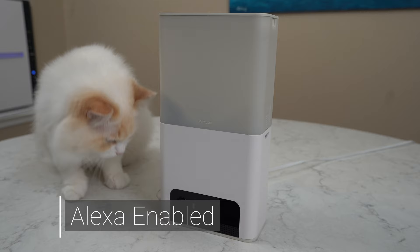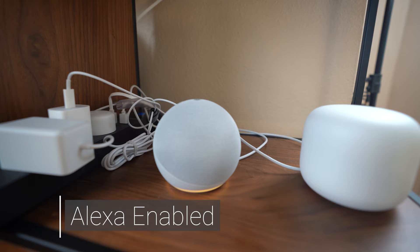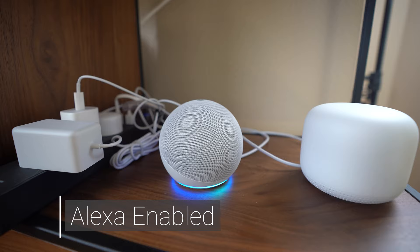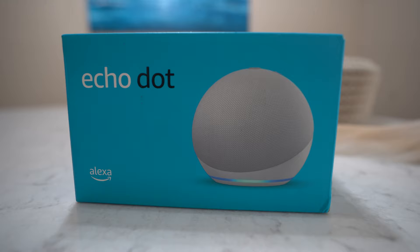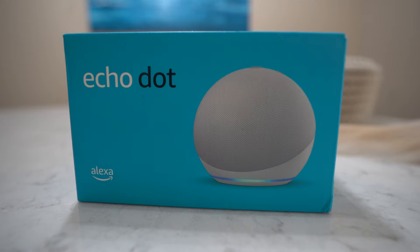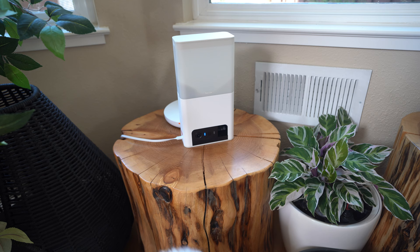If you want an easier way to throw treats at your pet, you can use Alexa. Just ask PetCube to fling treats. The PetCube camera pairs with Alexa to give voice activated commands. I actually bought Alexa for this review because I didn't have one and I wanted to explore this camera to its full potential.